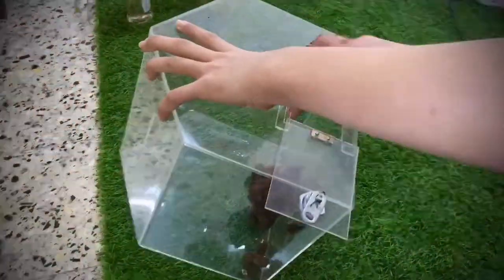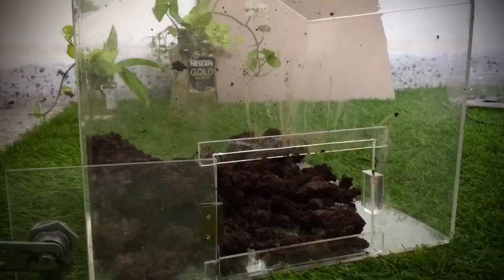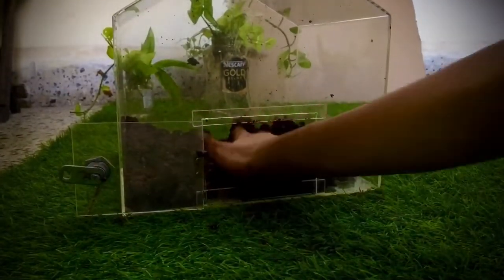I started off by adding some soil inside. This was a difficult process due to the terrarium's small opening. I spread the soil around to create more depth.